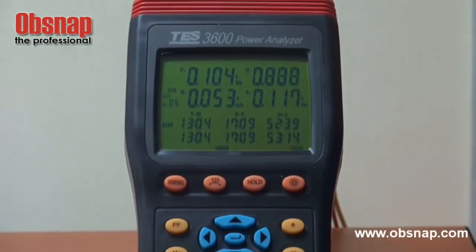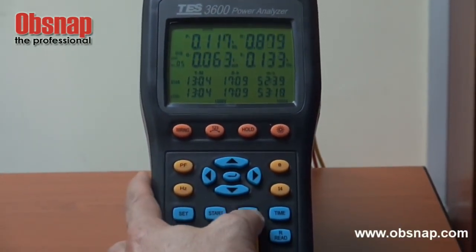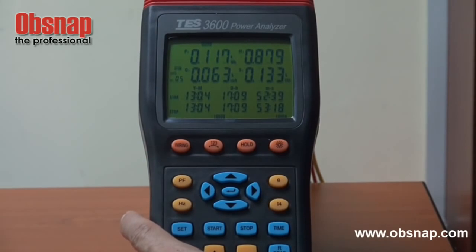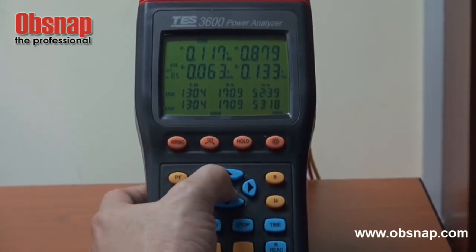After some time of monitoring, we can press stop to find out how much total energy has been used over the elapsed time. To exit, press the enter button.